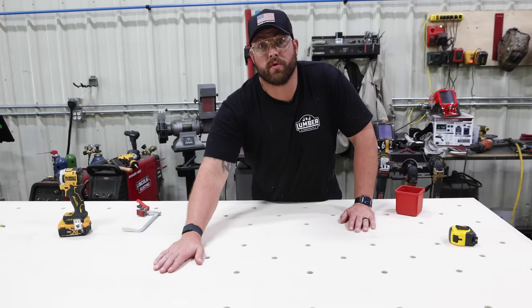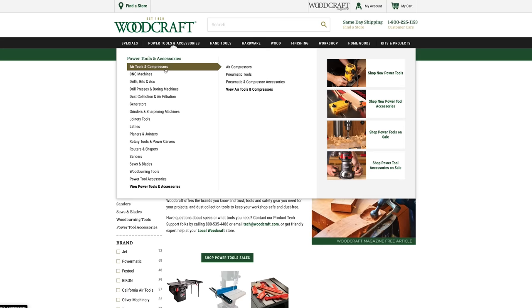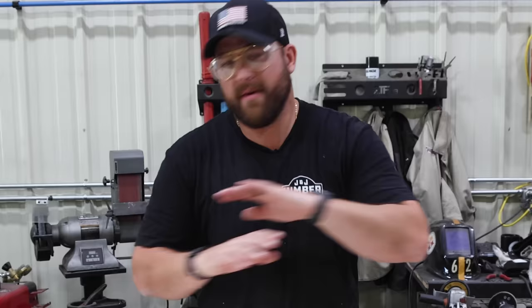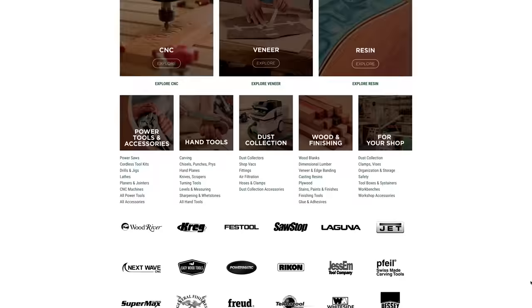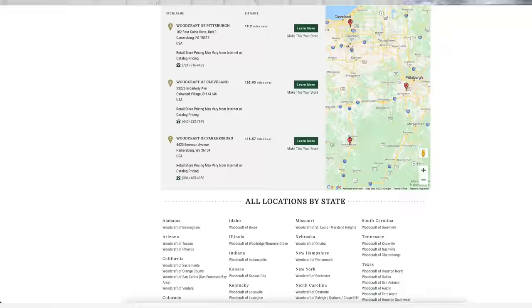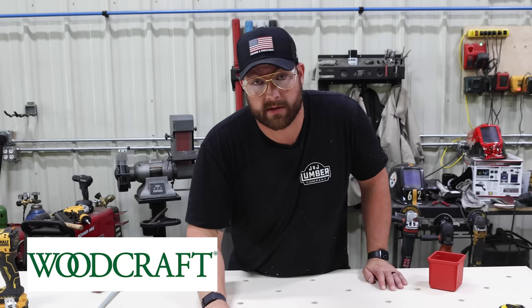I want to take a second to thank this week's sponsor, Woodcraft. If you're looking to upgrade your woodshop, you literally must check out Woodcraft. They've got everything you need — table saws, joiners, planers, all the woodworking tools. A lot of the stuff you see in a ton of our content. They're a one-stop shop with a killer online store and physical locations in about 47 different cities around the United States. Thank you, Woodcraft, for sponsoring this build.